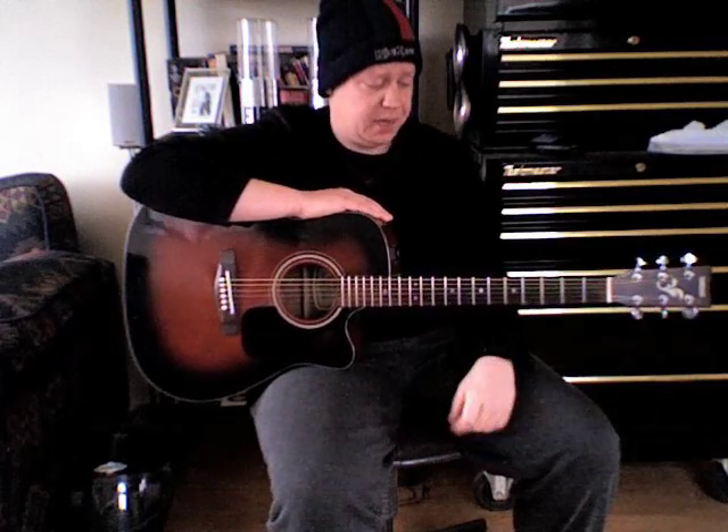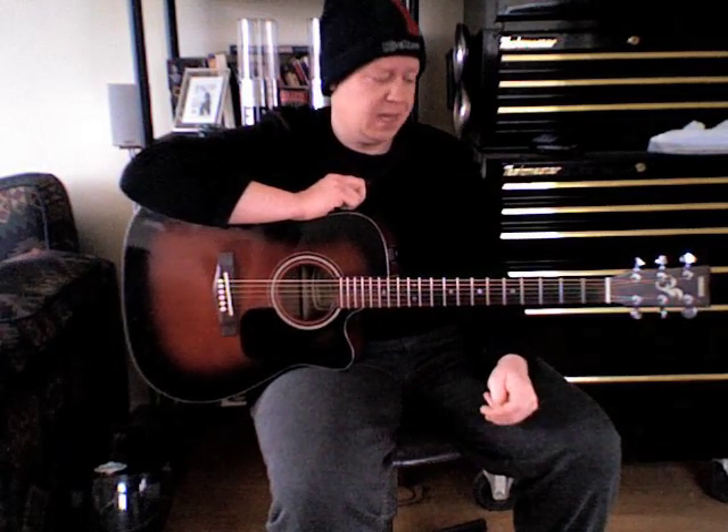I hope you're well. Another easy one for you in this lesson — well, I say easy, it will still require a bit of practice. This is Razor by the Foo Fighters off of their album In Your Honor. Top band, top song.